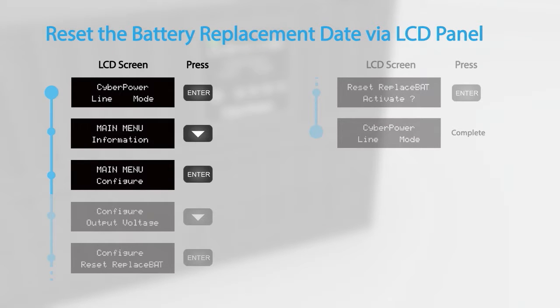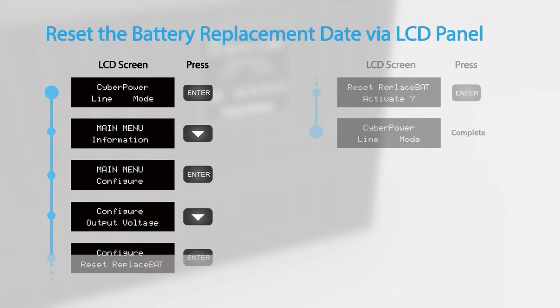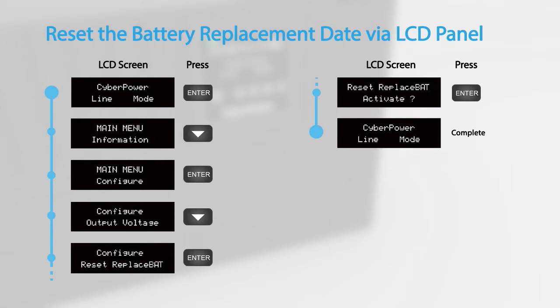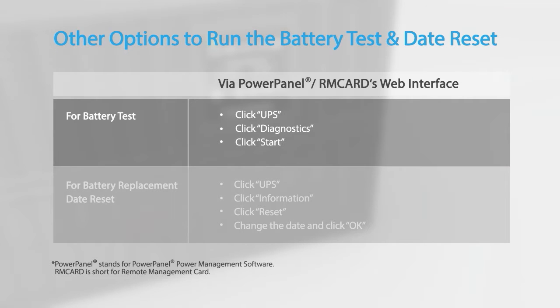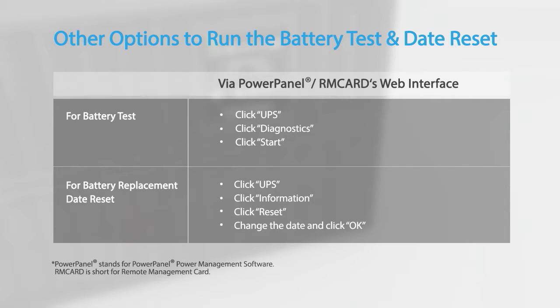Finally, to reset the battery replacement date, access the configuration menu and scroll to the reset replacement bat option. Press enter to activate. You may also run the battery test and reset the battery replacement date by using the PowerPanel power management software or an installed remote management card.